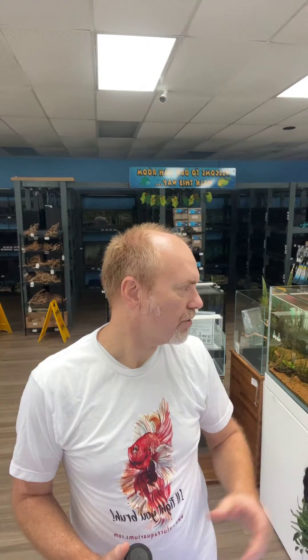Hi there. Welcome to another episode of Nature Aquariums USA how-to videos. Remember to like, share, and subscribe to our channel so you can always stay up to date with our latest videos. In today's video, we're going to discuss how we fertilize our planted aquarium tanks, and we have quite an easy way to do this. I want to show you here on our display tank — this is before the store is open, that's why you see everything else is turned off behind us.